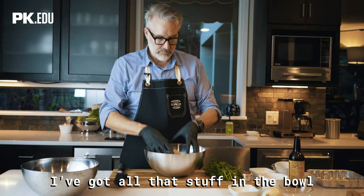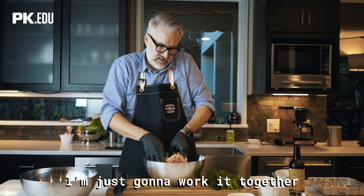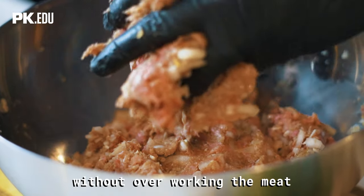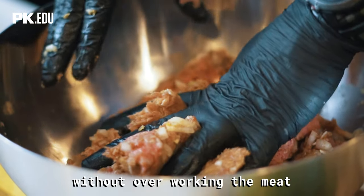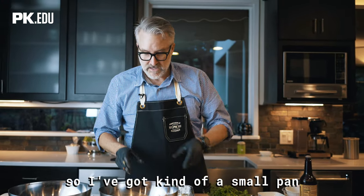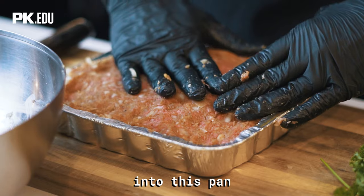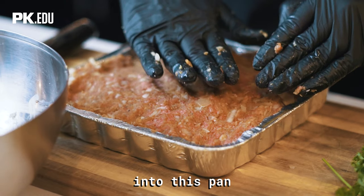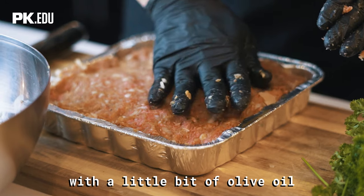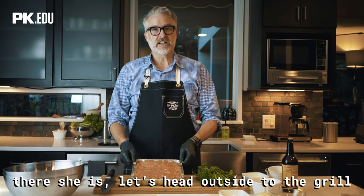I've got all that stuff in the bowl and I'm just going to work it together. We want to mix this without overworking the meat. We're going to be smoking this on the PK Go, so I've got a small pan and I'm just going to press this into the pan, which I have oiled with a little bit of olive oil. Okay, there she is. Let's head outside to the grill.